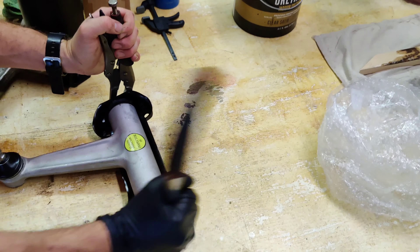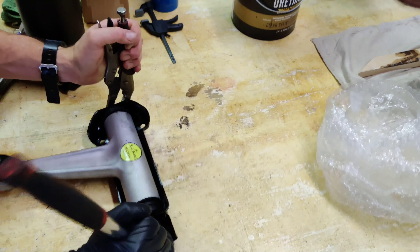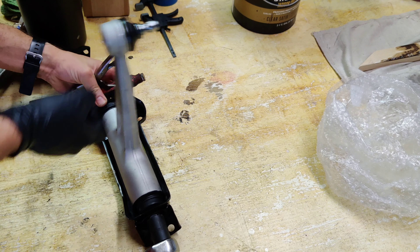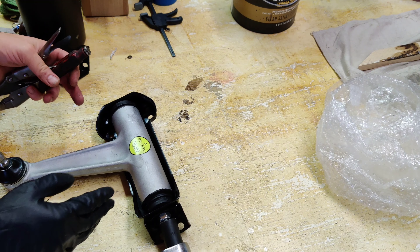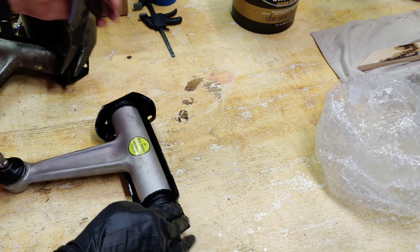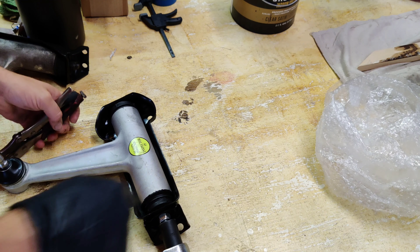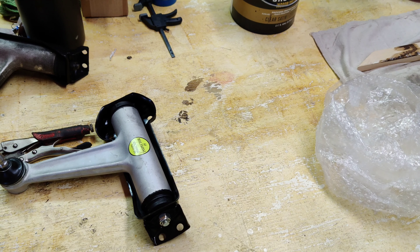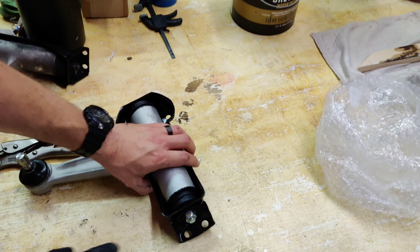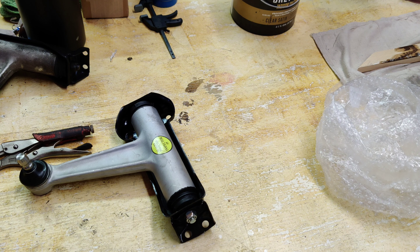First thing we're going to do is tighten up this long bolt — the shaft going through the top of the upper control arm — to the point of being tight but still freely movable. Then we're going to set that pitch at 63 millimeters, which I'll explain on the car, and then torque it down to spec. These four allen key bolts are going to be torqued down to 50 newton meters with loctite applied. Then we'll move over to the car for the next step.